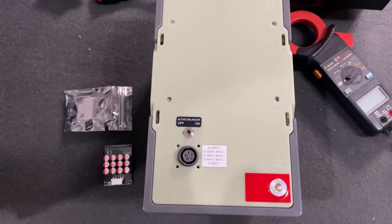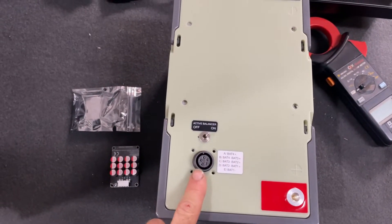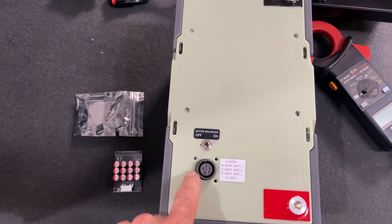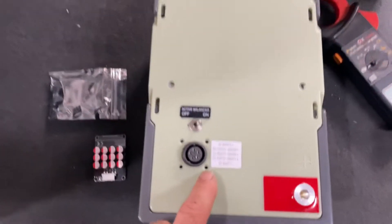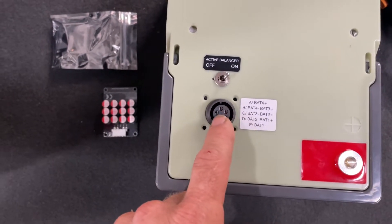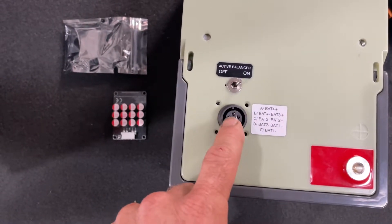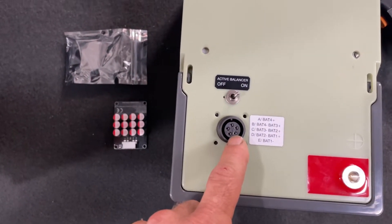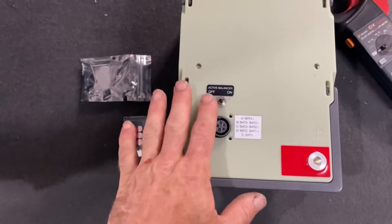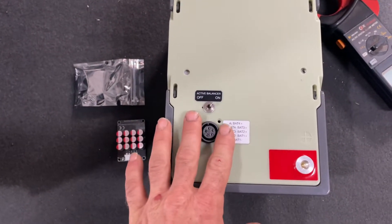I've also gone through and installed a cell balance port, which allows me to actually measure the cell voltages while the battery is assembled and also charge it back through this port. Pin A and pin B will be cell 4 positive and cell 4 negative, then cell 3 positive, cell 3 negative, and so on. I've also installed a toggle switch to turn the active cell balancer on and off while charging back through this port.